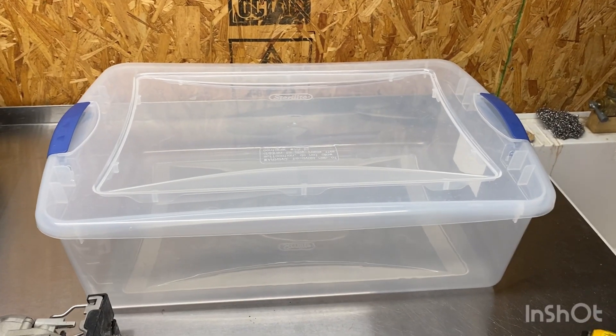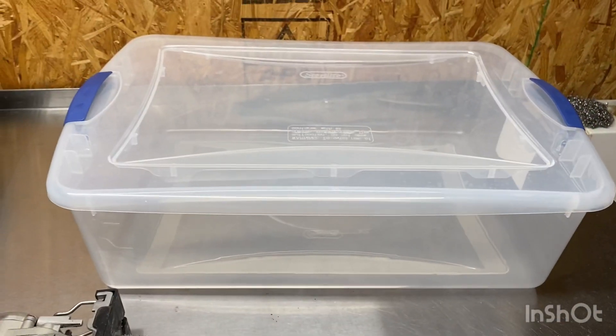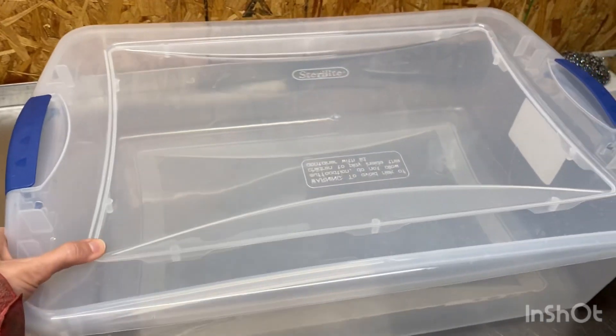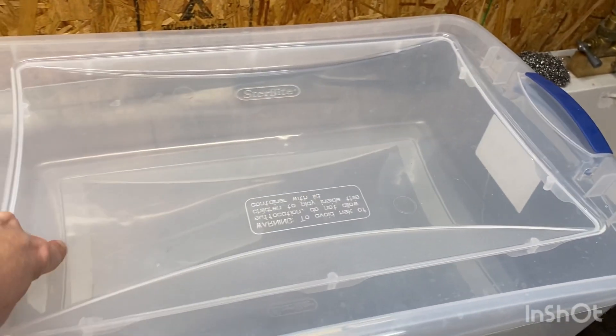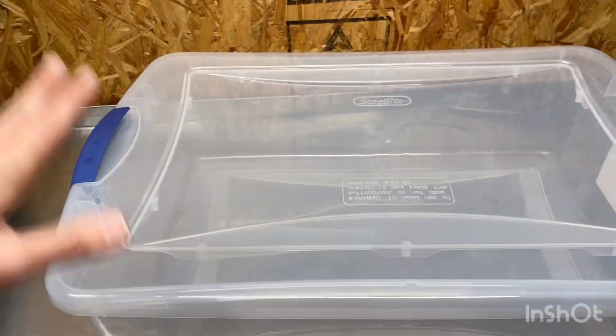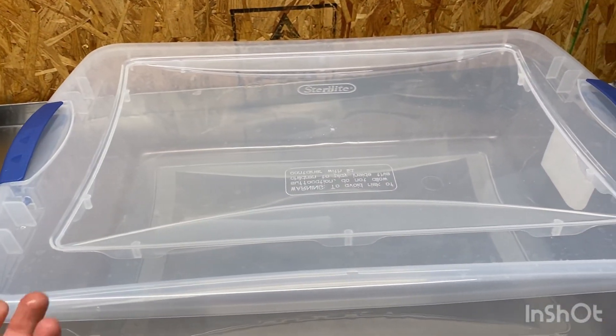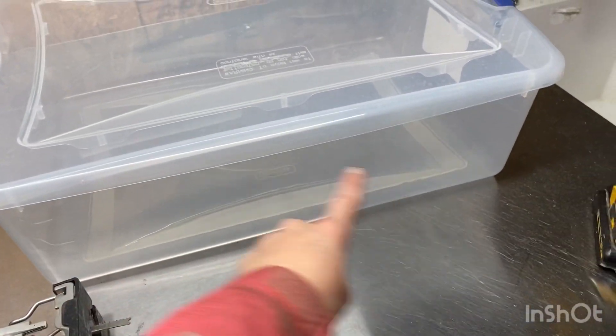I picked up this container from Walmart — this is just a Sterilite container and I thought this would be a good size for where it's going. What I'm going to do is cut out a square here and cover it with hardware cloth so that it'll still be mouse-proof to keep the mice out, but it will be breathable so the veggies in there can still have good airflow. I'm also going to drill some extra holes along the sides and the bottom.